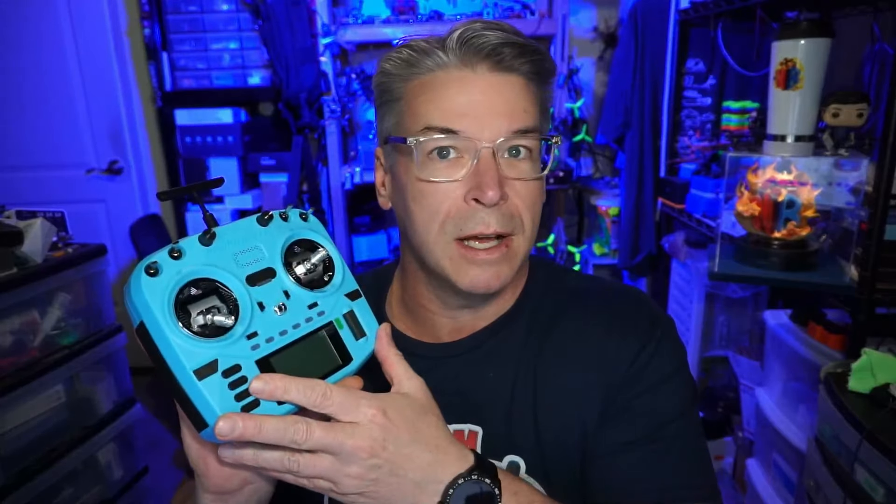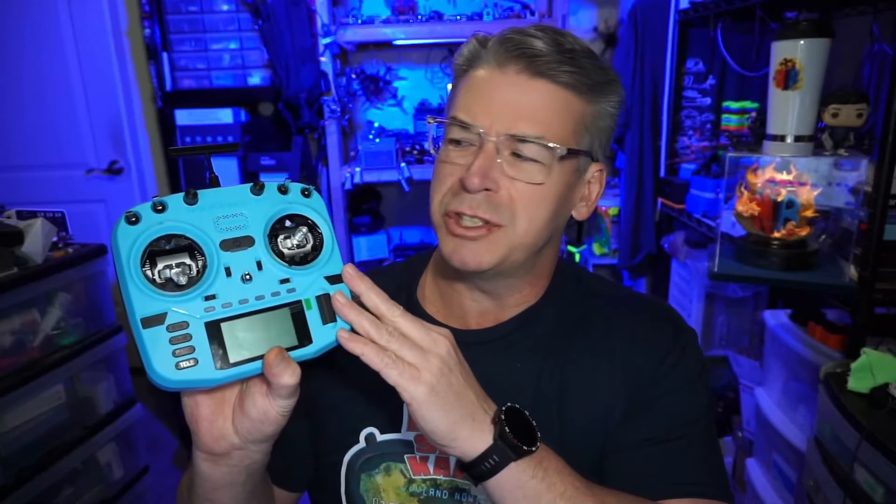I think the Boxer has been one of the more popular radios out there. I would expect the shell to become available separately so you can buy your own color and swap your components if you've already got a Boxer and want a colored shell. That should probably become available a couple of weeks after the Crush version debuts.